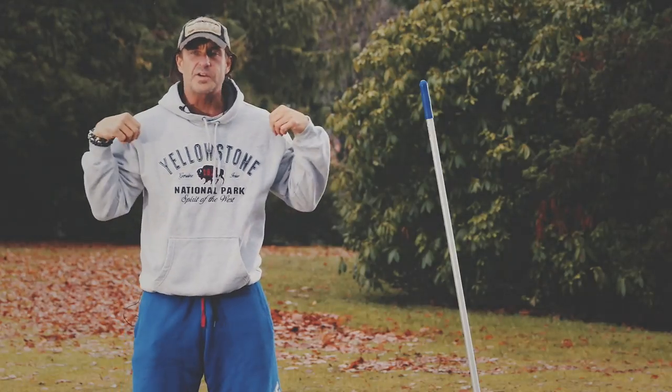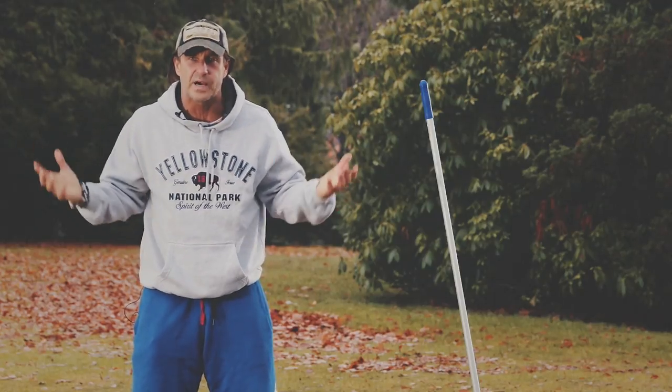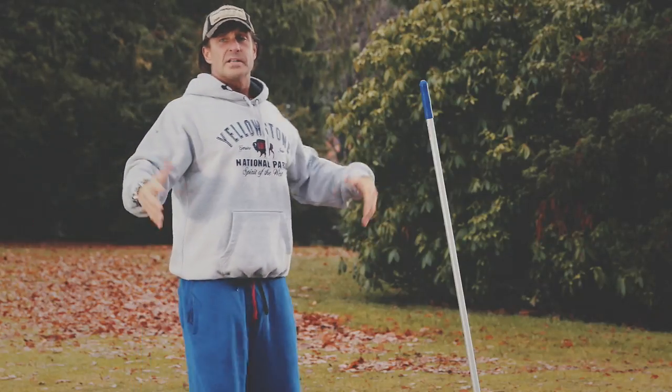Today we're going to talk about shoulders. Shoulders are very complex. It's very easy to injure them if you do too heavy weights — I never do heavy weights. But also if you tighten your shoulders, you might have pain in them, so you need to flex them out. You need to open up.